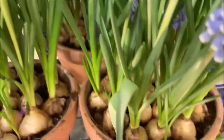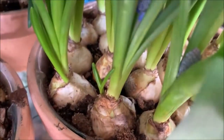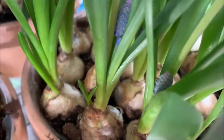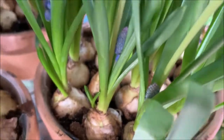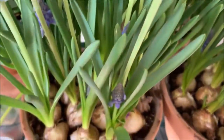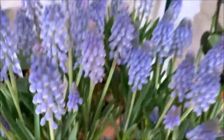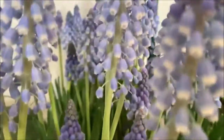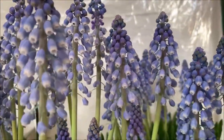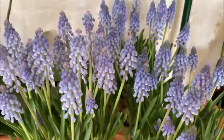They also like to produce offsets. Let's see — there's one there. They kind of produce little babies on the sides. Just let those grow in; don't do anything with them. You can separate them if you wish, but I prefer to keep them together. And you can see they just keep on producing new flower spikes. Unbelievable — so beautiful.